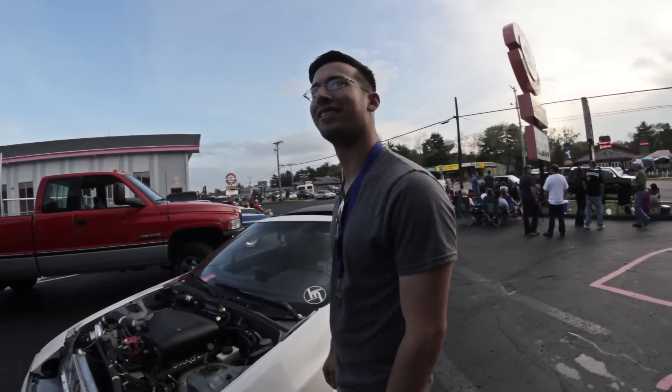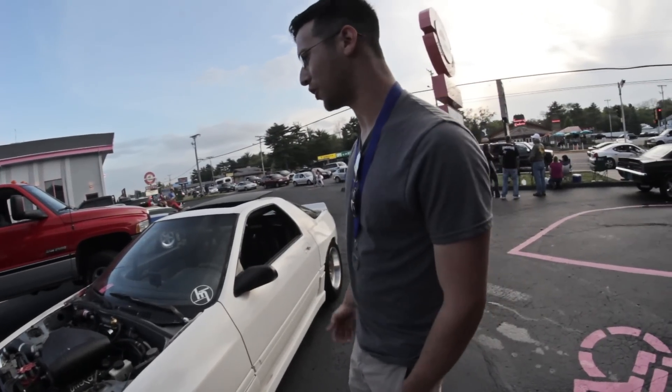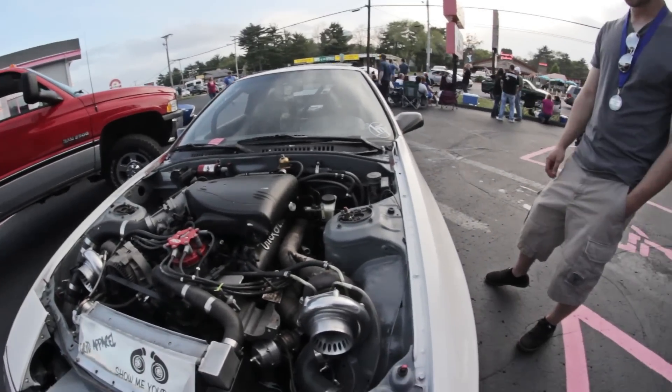So you prefer pushrods to apex seals? Oh yeah, oh yeah. Does this thing get drifted, drag raced, anything like that? Just my daily. This is my daily. This is a hell of a daily driver.